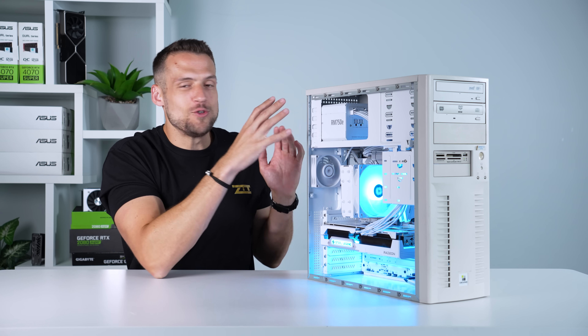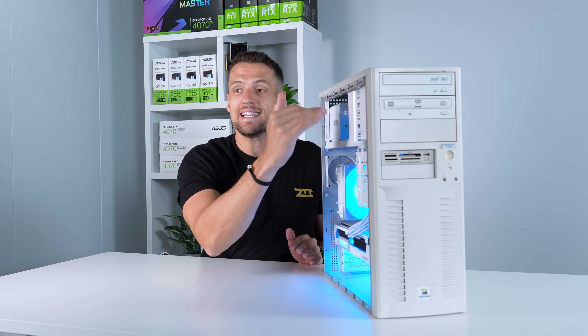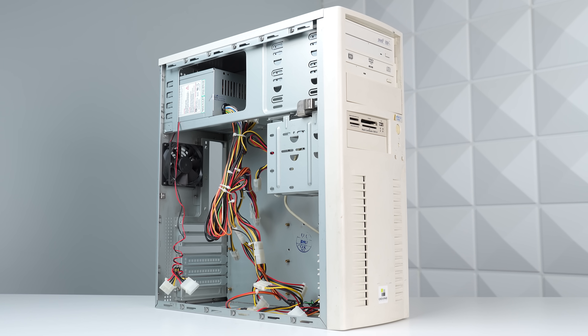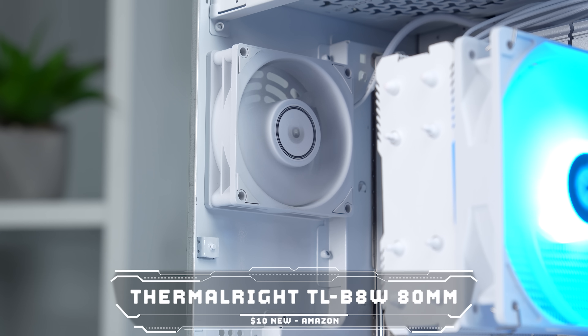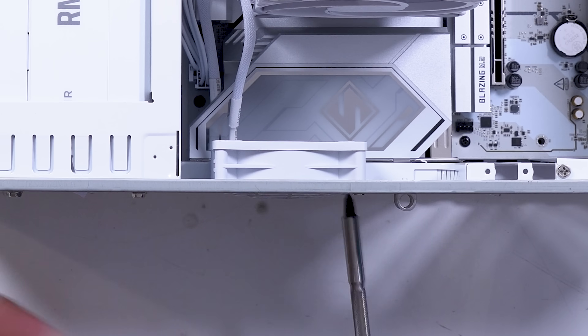I was a little disappointed with this newer model because it doesn't come with any Molex connectors — that's how I would have powered the cup holders, so I need to find a solution for that. I also needed to replace the double-Molex rear 80mm fan. I searched on Amazon and found the ThermalRite TLB8W for about $10 — it's powered by just a PWM cable, so it's perfect.